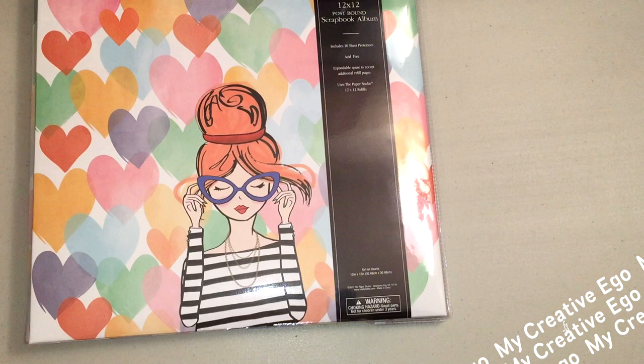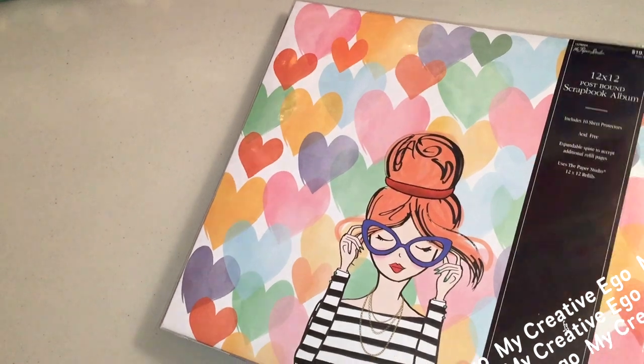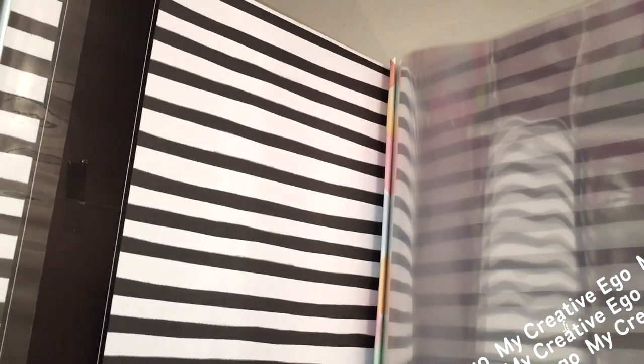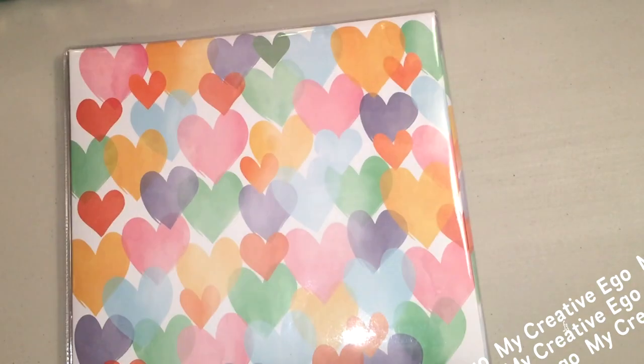For most of you this image right here is very reminiscent of the pink passport paper pad that a lot of us picked up last year, but this particular one is actually a 12 by 12 scrapbook album. It does have that expandable spine because it only comes with 10 sheet protectors, but you can always add more later on.